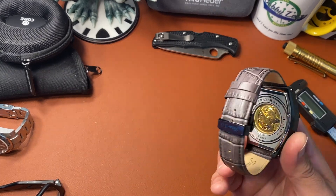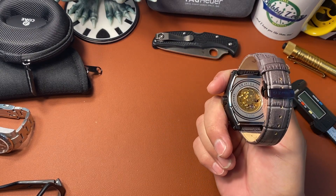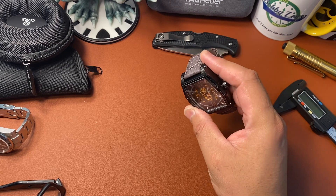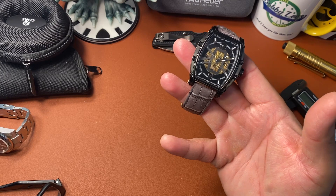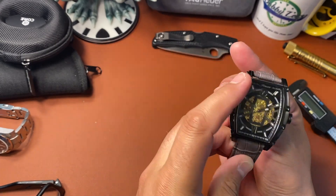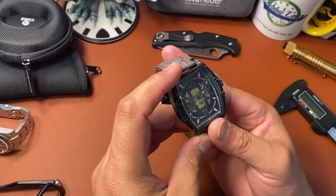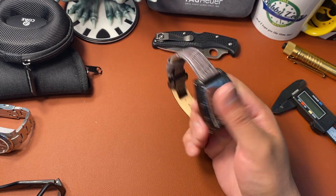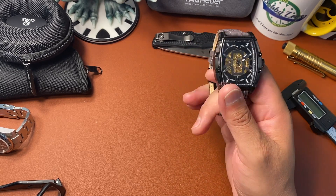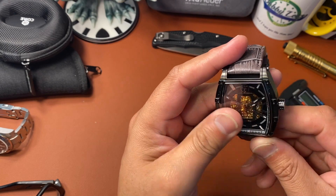It does have some weight, probably because of the movement and the crystals. It's got sapphire crystal on the front, and another one on the exhibition back. The movement is a Miyota 8N24 — it is a skeletonized automatic movement. You get two sapphire crystals front and back: the rounded one on the back and the big tonneau-shaped one on the front. It does have a premium embossed leather strap that looks like croc, and believe it or not, it still has 100-meter water resistance.